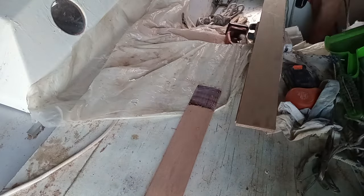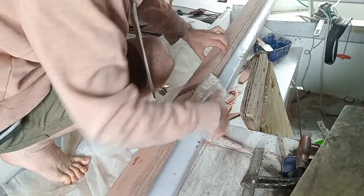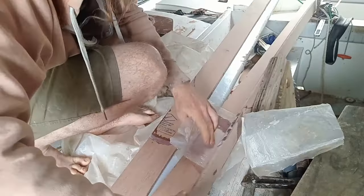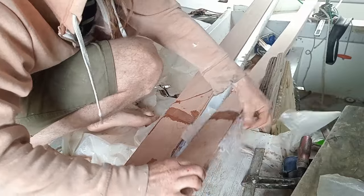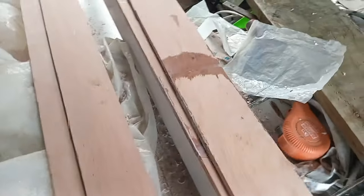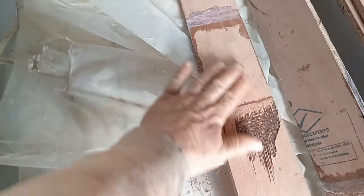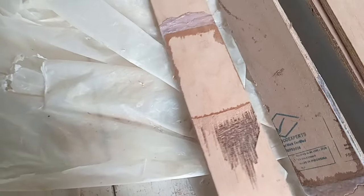I didn't get great footage of this, but basically I stacked everything up with polythene between each layer, and then clamped it all together using the old beam to line everything up. Here's how it looks in the morning — everything's pretty good, just a bit of squeeze-out. I'm going to use the best two scarves for the sides and glue those together first, and these ones will be the top and bottom. I'll put some double bias over that which will probably make it stronger anyway.